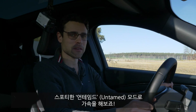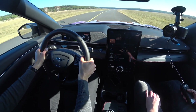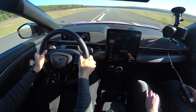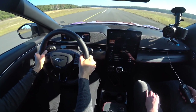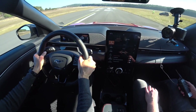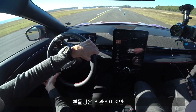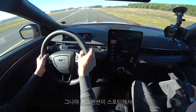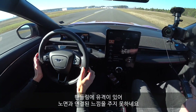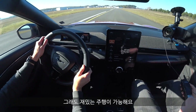Let's do the acceleration here in the untamed mode. Top speed: 180. We directly have a slalom course here for us. This steering is really direct, but doesn't convey such a good feeling. The suspension is actually quite sporty, so it is fun to steer it around. Missing a little bit of steering feel — not quite connected to the road — but definitely a lot of driving fun and super direct.